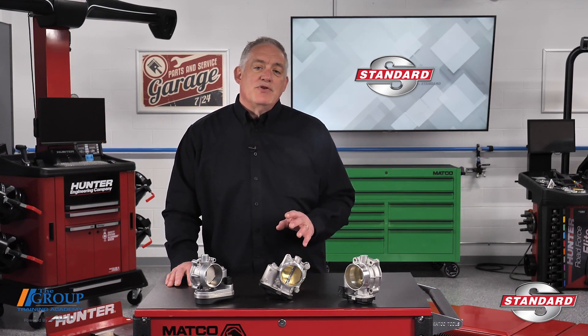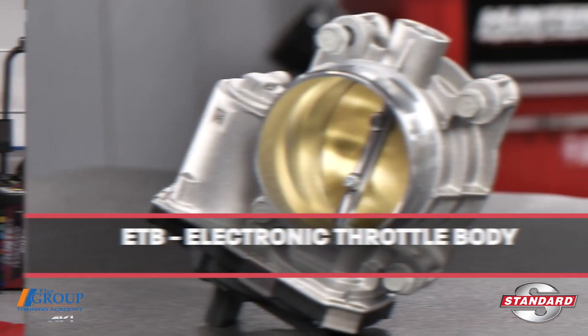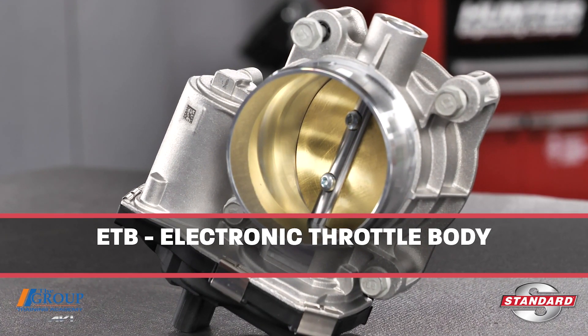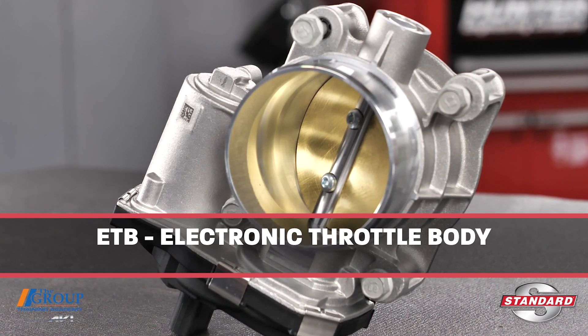The electronic throttle control system offers many parts replacement opportunities. Electronic throttle bodies, or ETBs, have high OE failure rates, and when the original parts fail it can impact the vehicle's power, fuel economy, and drivability.